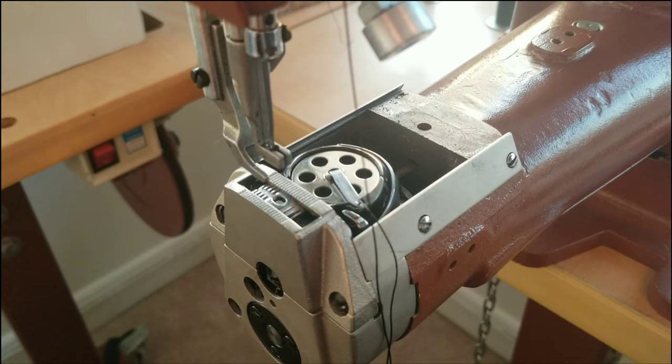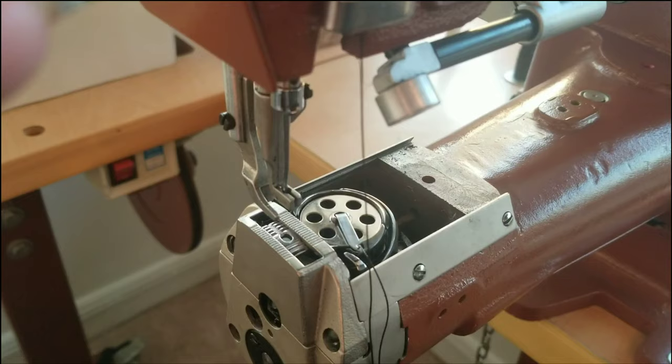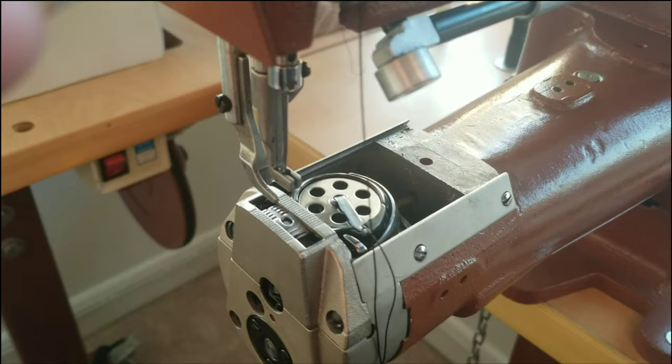But if you inadvertently forget to hold the thread for those three stitches that we always talk about, what'll happen is it'll make a big bird's nest and a wad of thread will get tangled up, and then this whole system will freeze up and you won't be able to move the hand wheel at all. And you're going, oh no — I fouled my bobbin.